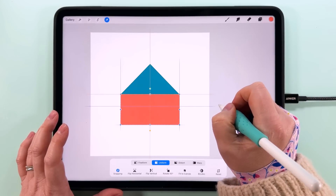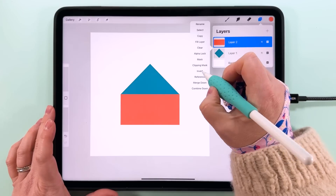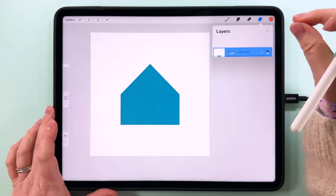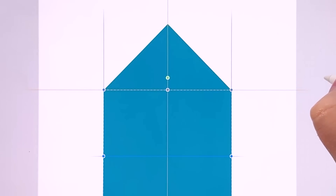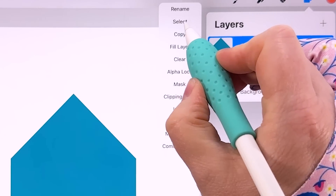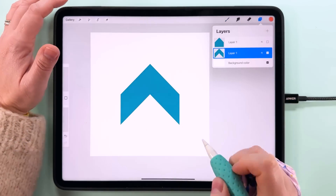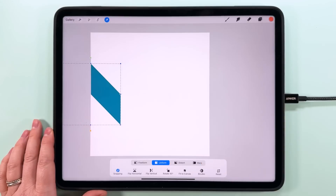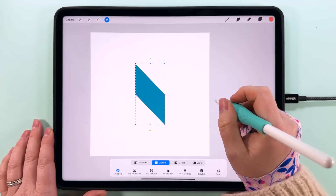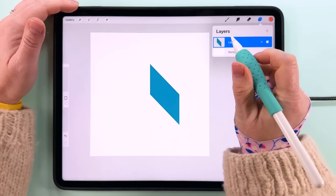I'm going to snap that down so the top of it is snapped to the middle of the canvas and it lines up with this one as well. I'll invert the colors on there, then pinch to merge those together, duplicate, tap Transform, and snap this to the middle of the canvas. Then I'm going to tap on this layer, select it, tap on the layer below, hide the one above, tap Transform, and drag this selection off the canvas. There we've got this chevron shape. Then tap Transform and snap this to the edge of the canvas — and now we have this shape here, which I believe is called a parallelogram.